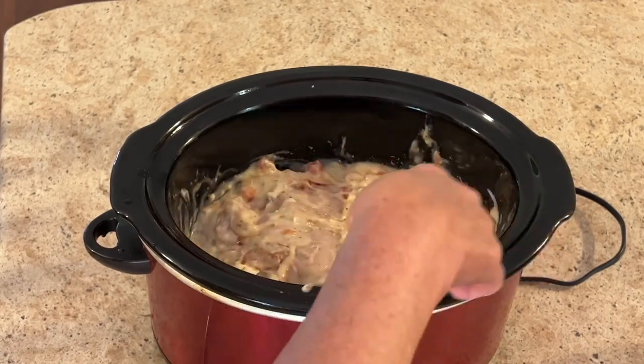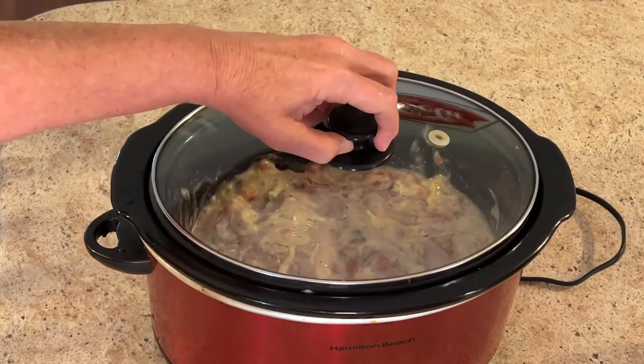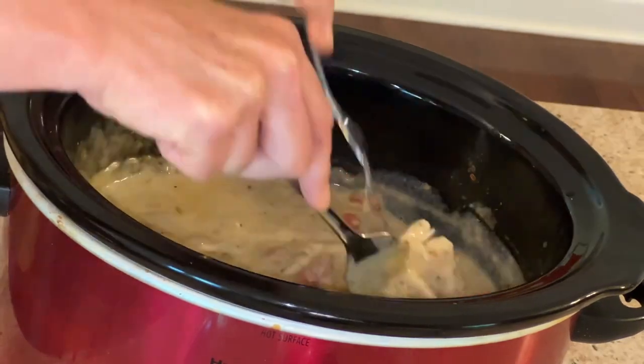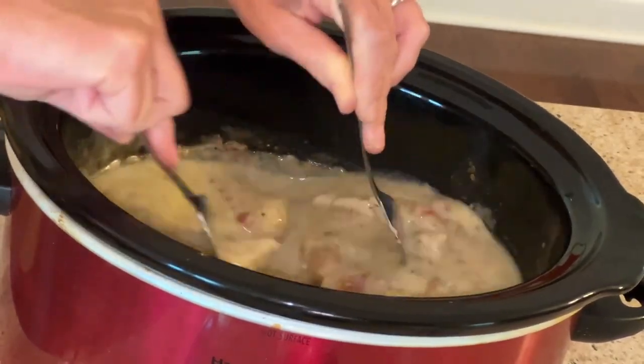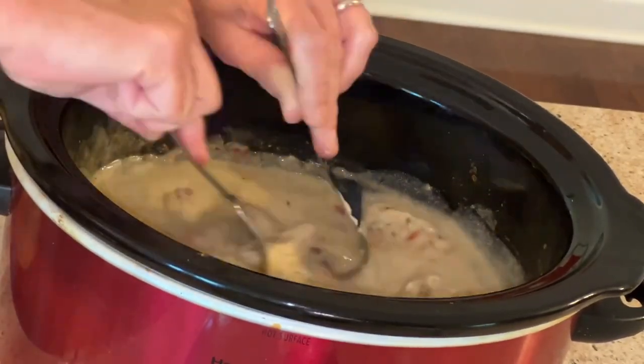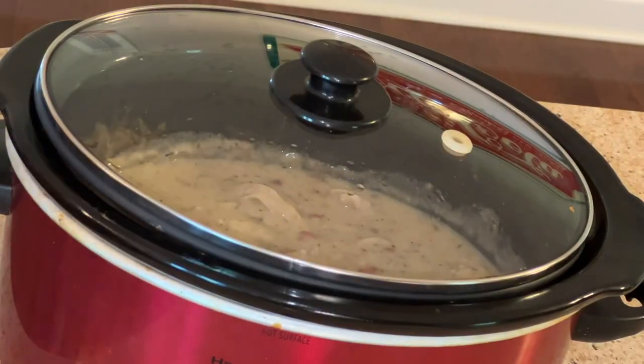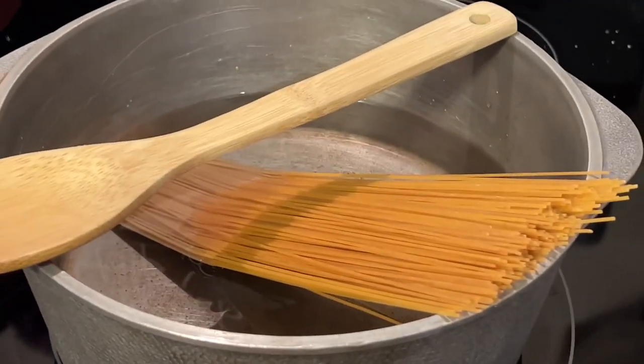We're going to let this cook for three to four hours on high or seven to eight hours on low. At the halfway mark — for me that was about three and a half hours — I went ahead and shredded that chicken up, and you'll want to do that as well. About 30 minutes before it's done, go ahead and prepare your pasta.